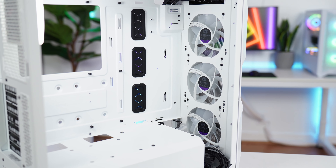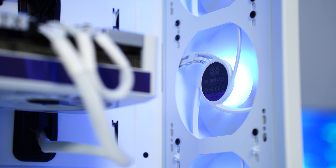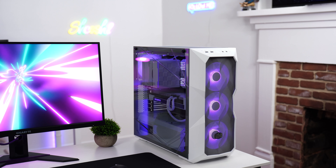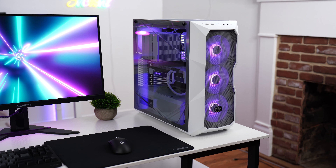For the included fans and RGB, the case includes three 120mm ARGB Cooler Master CF-120 fans. The RGB on them is nice and vibrant — they're pretty bright — but don't expect high-end fan levels of brightness or crazy CFM. Overall, very good.